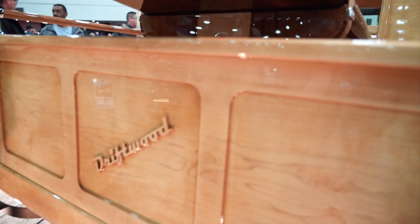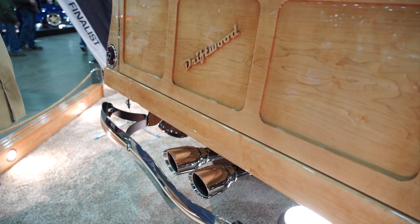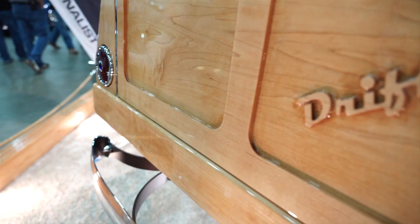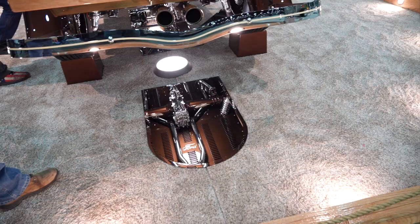The driftwood in the tailgate is CNC'd out of one piece of wood — we did not cut that out and glue it on; that's all one piece. We routed out all the edges, and we took a one-inch thick piece of maple and when we got all done with it, it was only three-eighths of an inch thick by the time we cut out the back and the front.